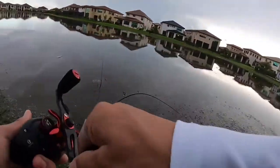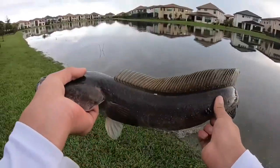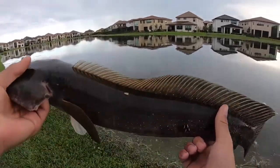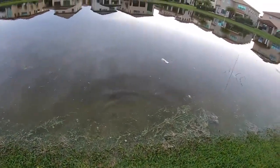Oh my god, that was sick! Another decent snakehead, probably around a two and a half, maybe three pounder. Pretty fish — see ya, bud, there he goes.